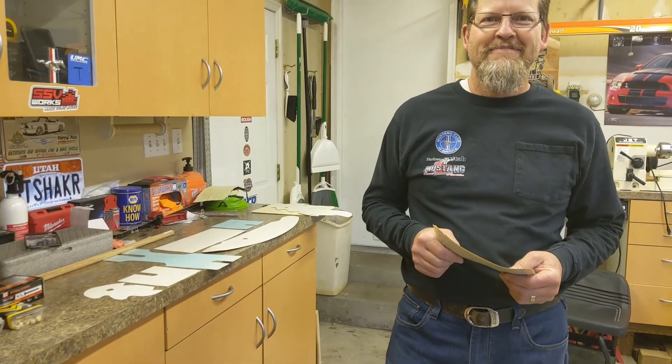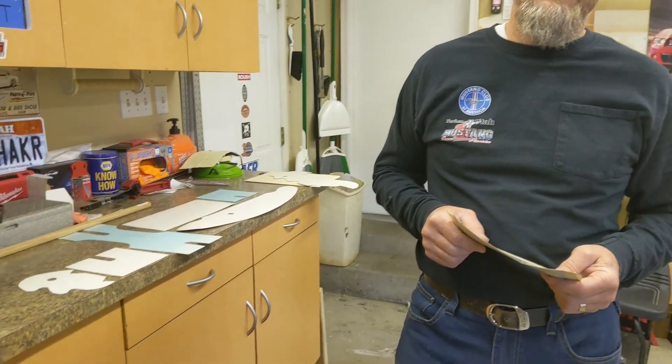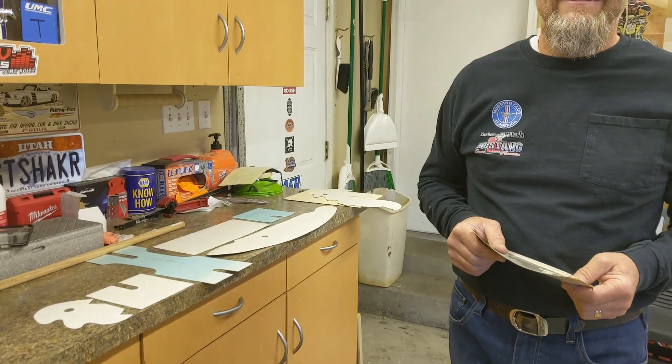Alright guys, we made it up here to my dad's house. This is my dad, Guy. He's just going to give us a little quick view of what we've got here today.